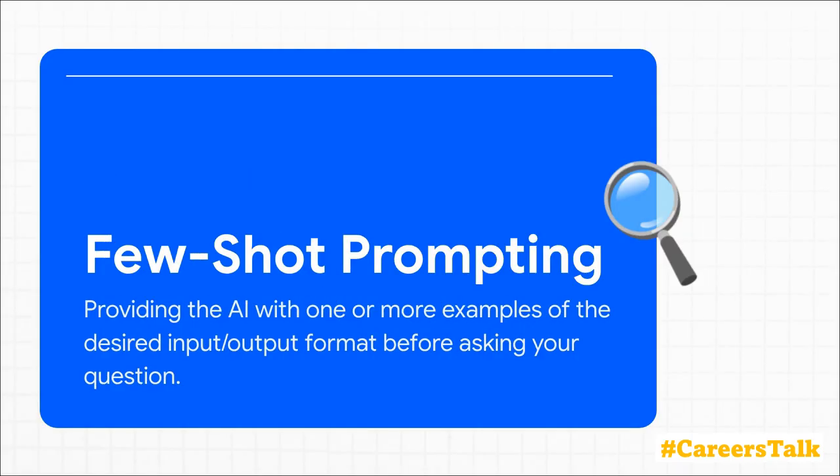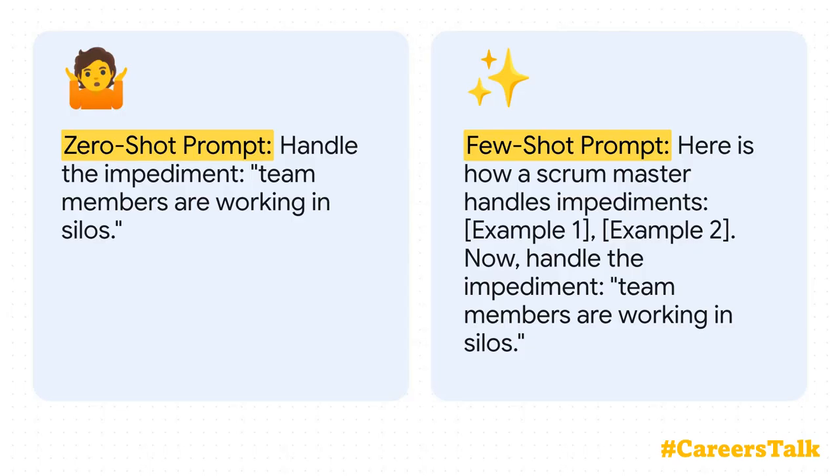Now this is where things get way more powerful. With few-shot prompting, you're not just telling the AI what you want — you're actually showing it. By giving it a couple of examples of what a good input and output look like, you're giving the AI a pattern to follow, effectively guiding it toward the right answer. On the left, a vague prompt; but on the right, the few-shot prompt gives it concrete examples first, which effectively trains the AI in real time, leading to a far more focused and useful response.